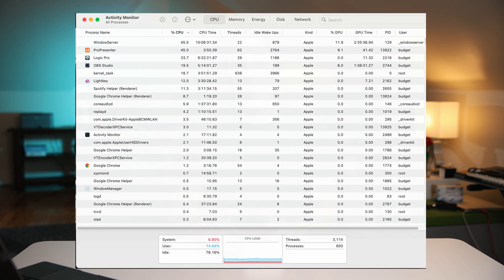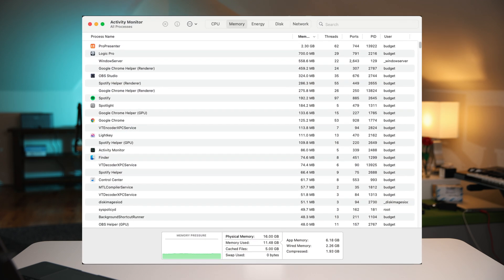I also had ProPresenter up with our full church library running two full displays with 4K video displaying on both, as well as two windowed outputs on the computer itself. For extra load, I had Spotify streaming music the entire time — my Spotify Wrapped is going to be wild, just 24 hours of Sabrina Carpenter. I also had Light Key running a decent-sized scene with a handful of moving lights, and Chrome was open with a few tabs. As far as stats go, we never got above 30% CPU utilization, and RAM capped out at about 75% — around 12 gigs being actively used.